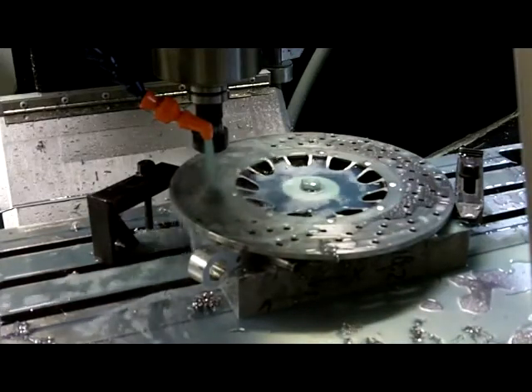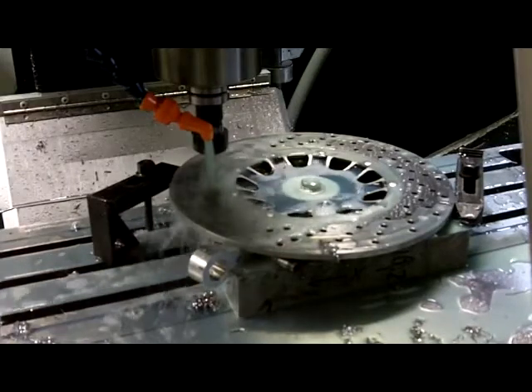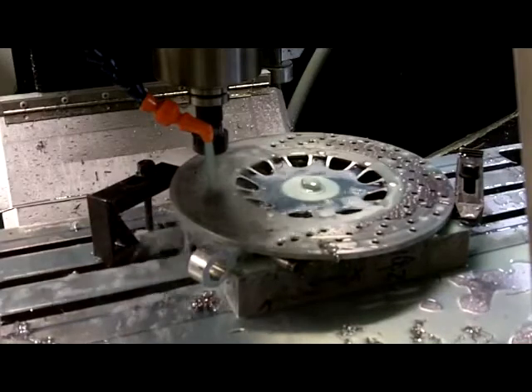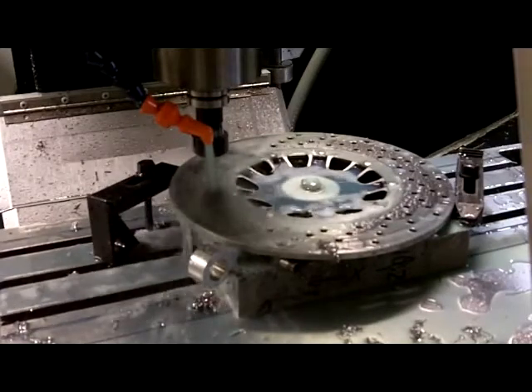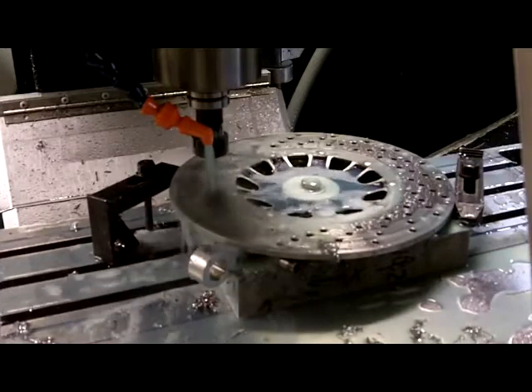The other problem with it, which is what I've run into, is that it work hardens. If you don't get your feeds and speeds exactly right, the material just sits there and gets harder and harder and harder. And that's why I broke some drills in the beginning — because I didn't have the feeds and speeds down.